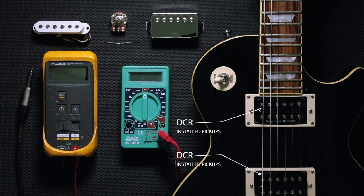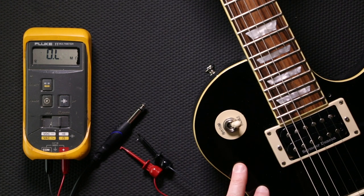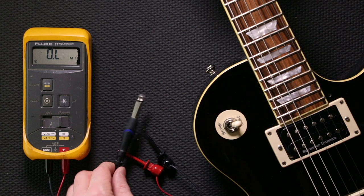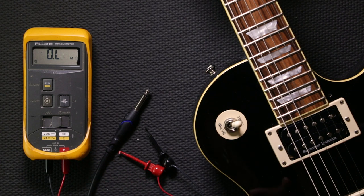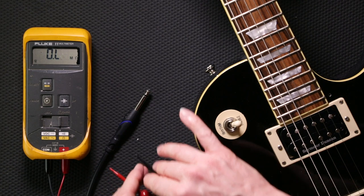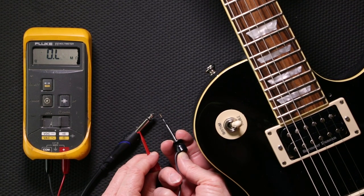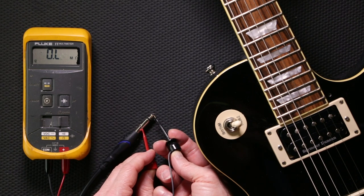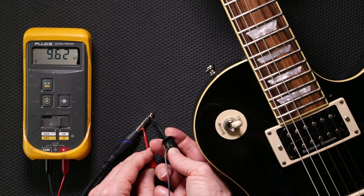Now let's get started with our first tech tip: measuring the DCR output of your pickups when they're installed in your guitar. We're going to check the total resistance of each pickup separately. Plug in a normal guitar cable, make sure your volume is turned up, and attach the meter probes — one to the sleeve of the jack and the other to the tip of the jack. It doesn't matter which color probe you use as long as they're attached properly. The DC resistance tells you the resistance for the length of wire used on that particular pickup. We're getting a reading of about 9.62, which is right within the spec of that bridge pickup.